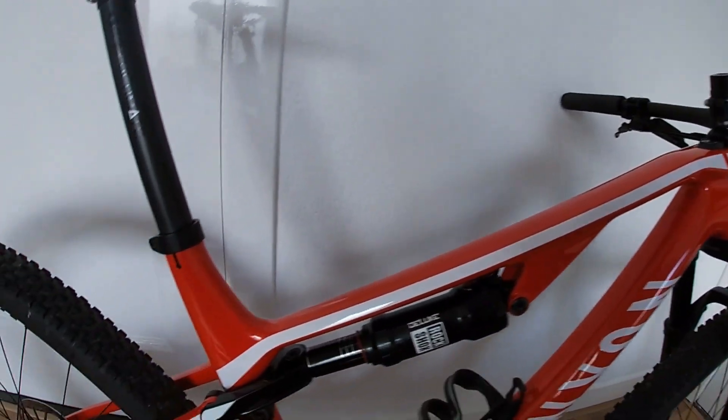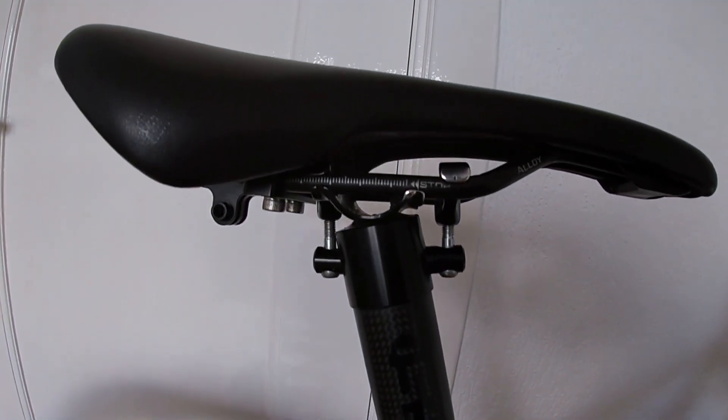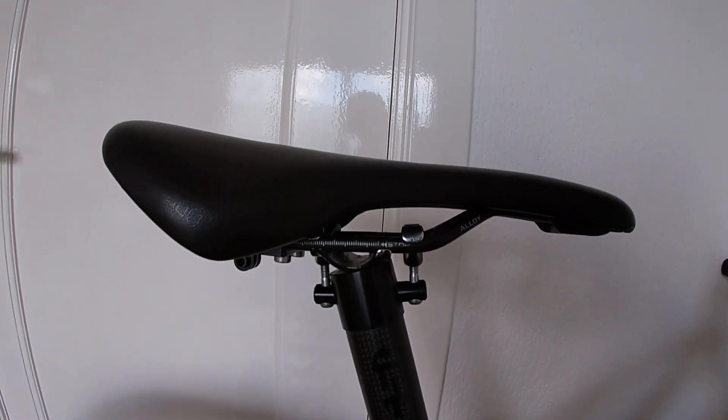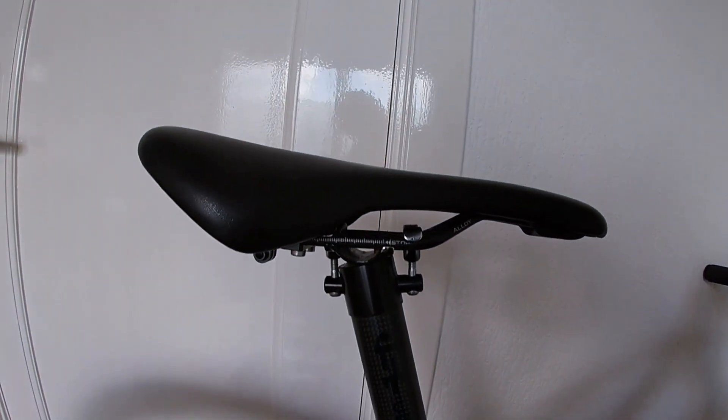I'm sure I'm gonna get a bit of slack for it, but I have removed the dropper seat post. That's because I ride marathons and I've never found a spot in a marathon where I have to use a dropper seat post. This saves me lots of weight. Climbing is my strong point, so I'd rather climb well. The descending goes pretty well and I'm not racing cross-country. As a chiropractor I'm not gonna take any risks, so this works great for me.